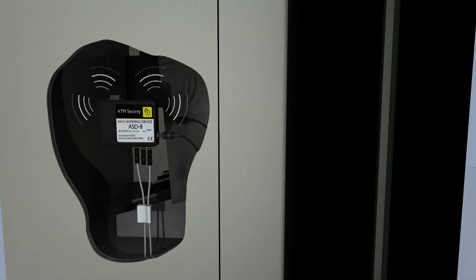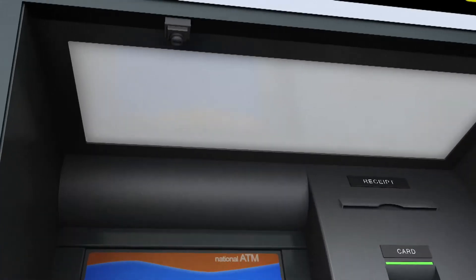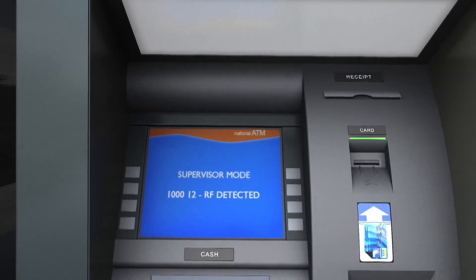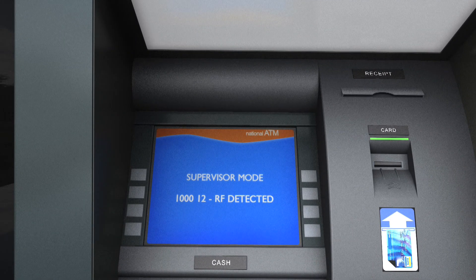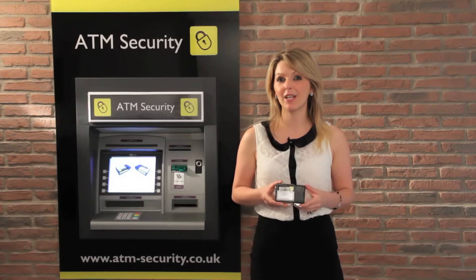The ASD8 also has RF protection, so will safeguard against wireless devices such as spy cameras, Bluetooth and mobile phones which may be used to record vital information such as your PIN number. The unit also filters out any background RF noise, ensuring accurate threat detection and thus avoiding any false alarms.